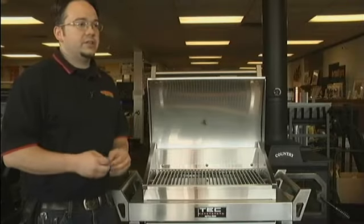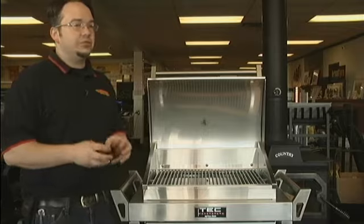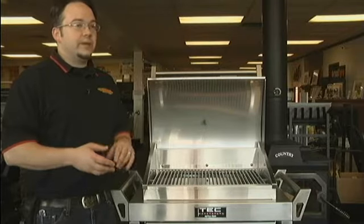This is a Tech G Sport. It is a 304 stainless steel infrared grill. Infrared is kind of the new thing that a lot of grill manufacturers are putting into their grills. You've probably seen a lot of them at the box stores. Infrared means direct heat.